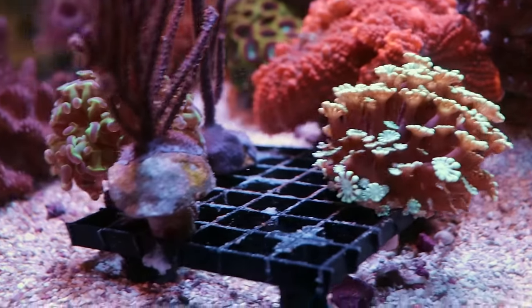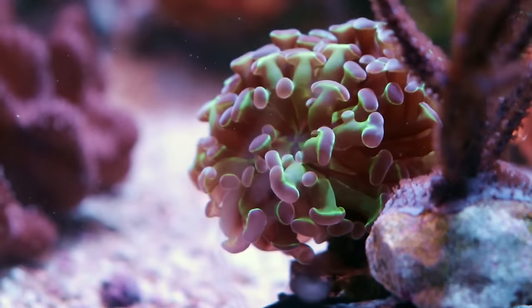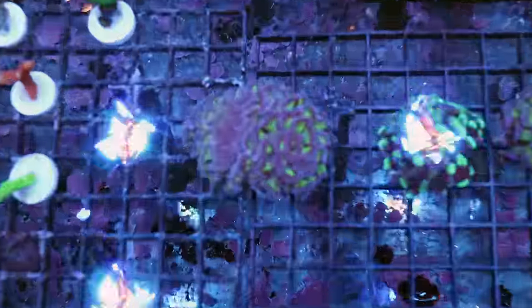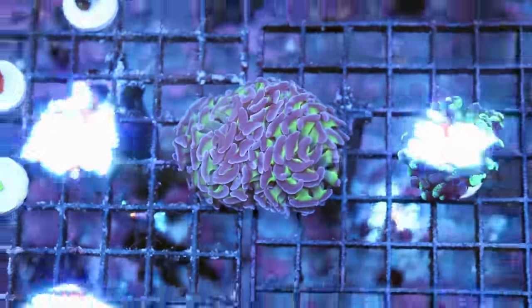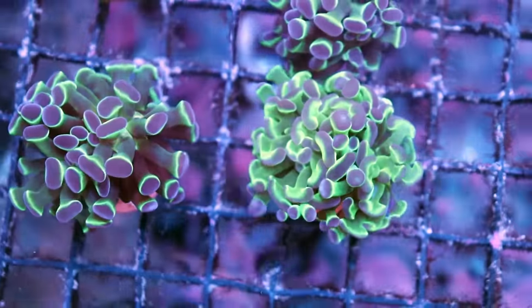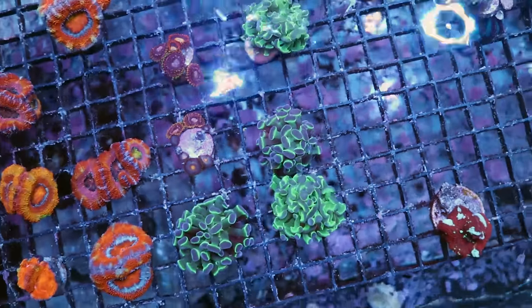We're going to add this Alveopora, and then this hologram hammer. It may look like just a purple-green hammer to the untrained eye, but it's got more iridescence. So this is our classic hammer — purple and green, been around in the trade forever. But the hologram right over here, I don't know what it is — maybe it just looks more contrast, more saturated, more holographic. It's just a cool piece and I want to see if I can grow it out. This is one we get in from the wild and I've never taken the time to actually cultivate it, so I'm going to give that one a shot.